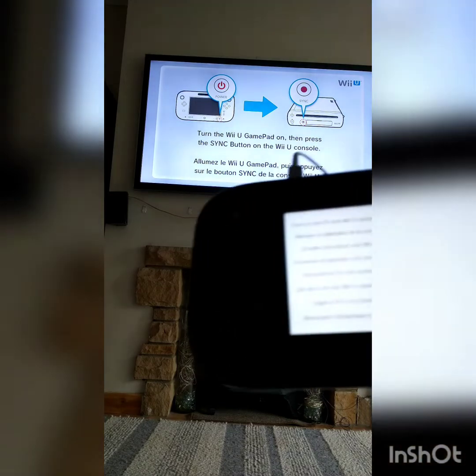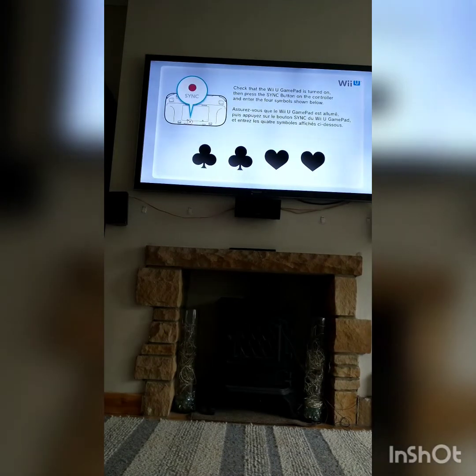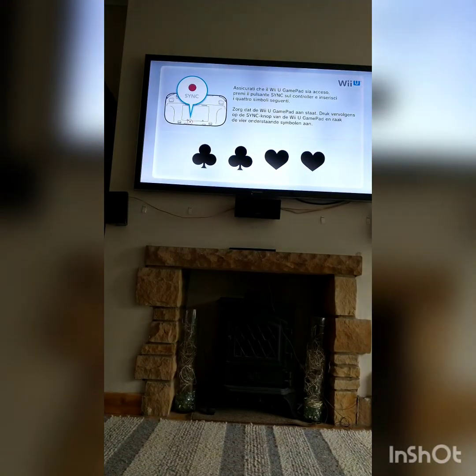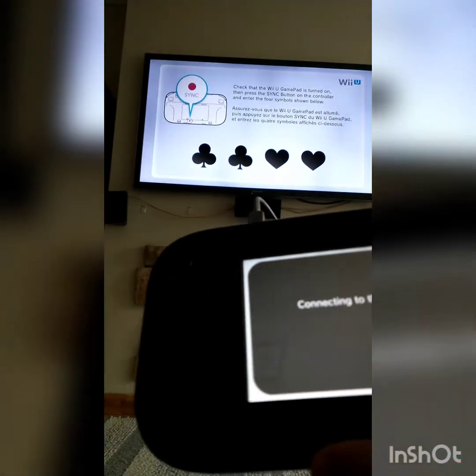Turn the Wii U gamepad on — gamepad's on. Then press the sync button on the Wii U console. Here's the sync button. Press it. It says check that the Wii U gamepad is turned on, press the sync button on the controller and enter the four symbols shown below. I'm going to need a little pen or something. There you go, it's worked. It says touch the symbols in the order displayed on the TV screen from left to right — it's club, club, heart, heart. Connecting to the Wii U.